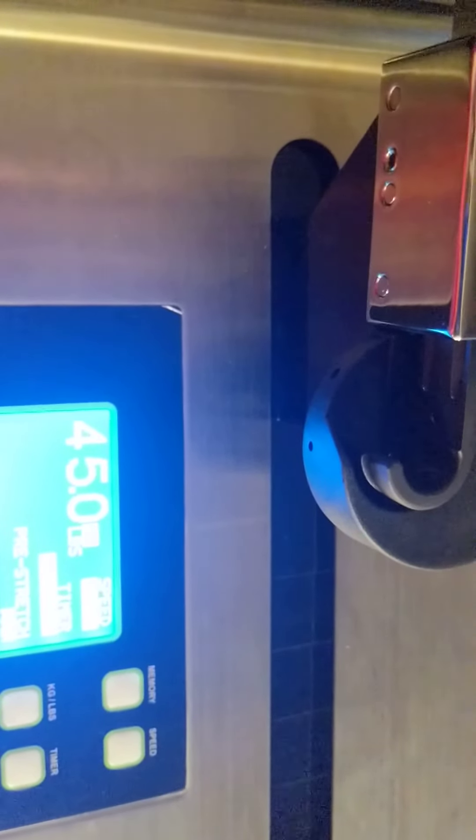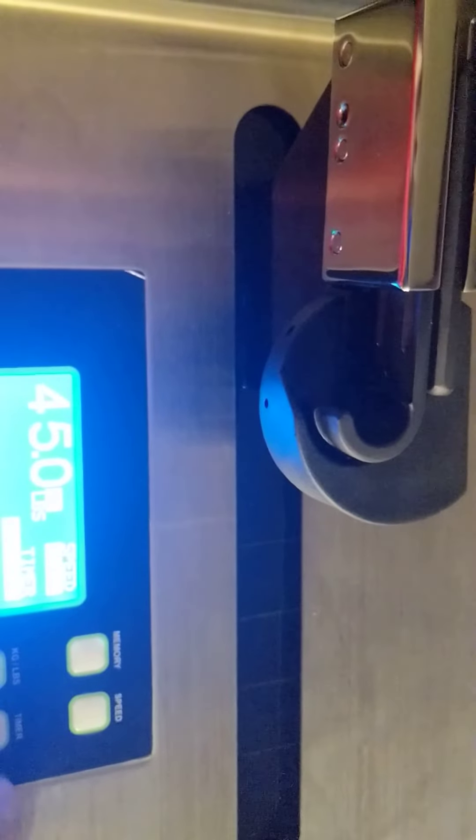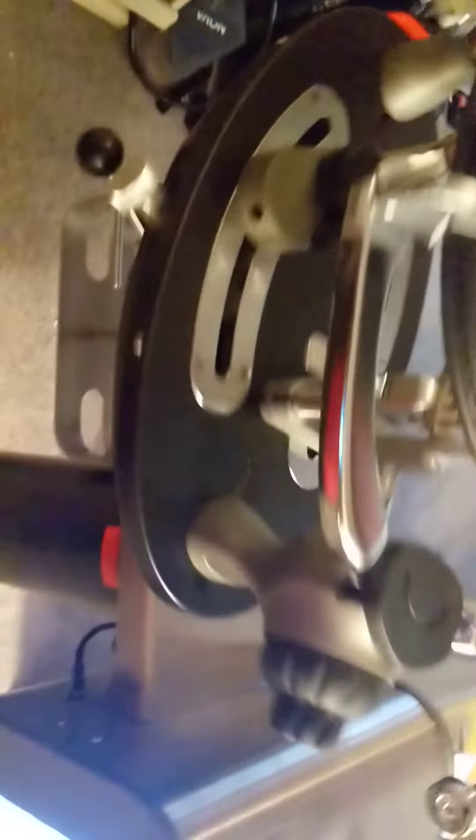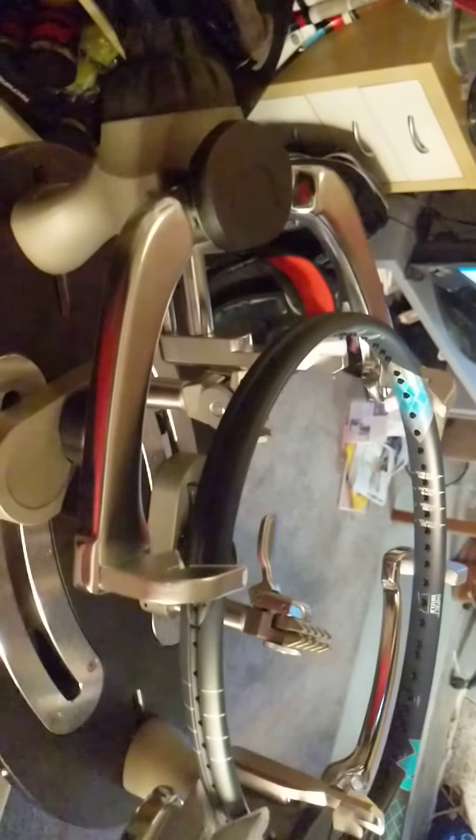Pre-stretch is at zero, not off. Timer — I don't really care about the timer. So that's it so far. I think I got it all set up. It looks like a pretty nice machine; it wasn't cheap, that's for sure, and I'm pretty happy with the way it is so far.